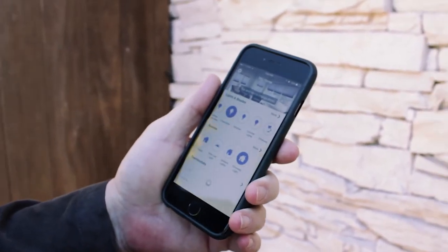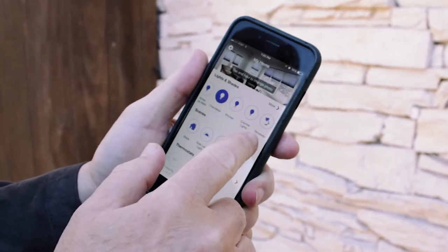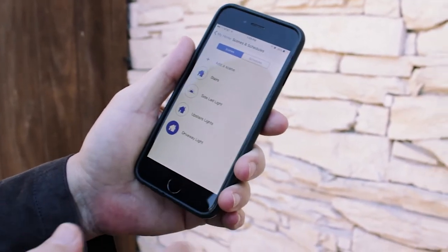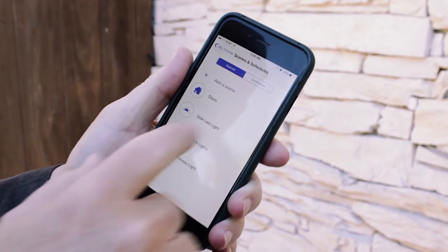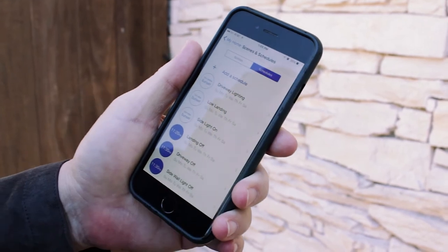In order to set a schedule, we need a scene. I've already created a driveway light as a scene, and now that I've done that, I can go in and set the schedules. I'll tap the schedule right there, and as you can see, I have already created two — let's take a look at them.